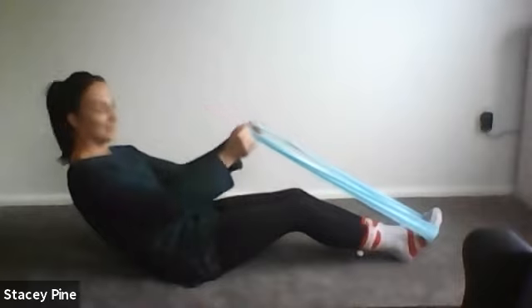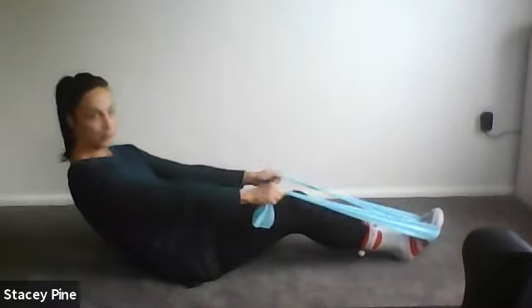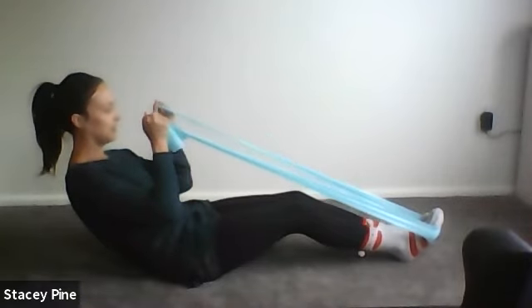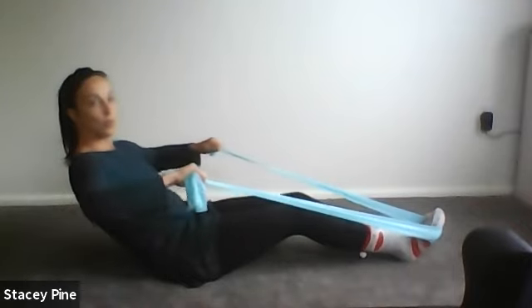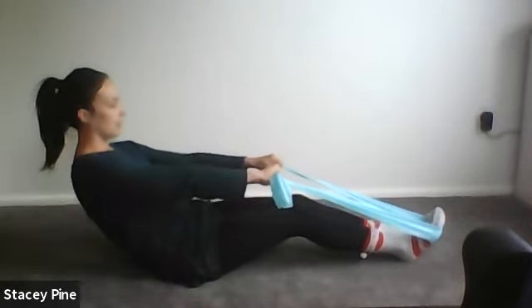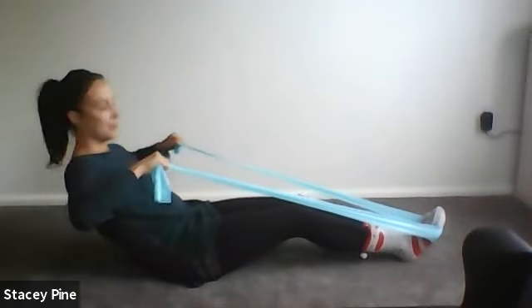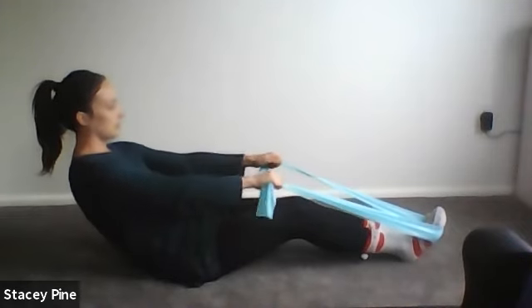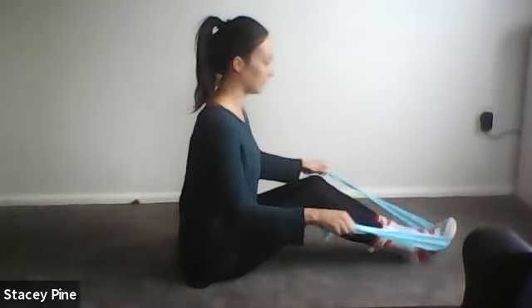Exhale — tummy muscles, bicep curl. If your band is stronger than mine, your bicep curls might only be tiny — that's fine; it's about using the tummy muscles to pull the arms. Tummy muscles can't actually pull the arms, but it's the thought that counts. Use your tummy as the arms pull — last one. Release the arms, lengthen back up. Inhale sit tall, exhale scoop and roll it back — this time use your tummy muscles to roll the elbows and release. Exhale, wrap the abs — spine's not moving, just working through the back of the shoulders.